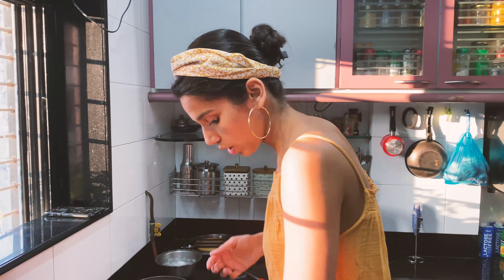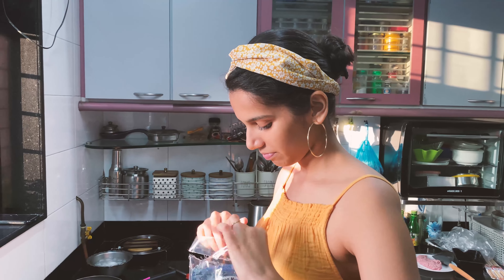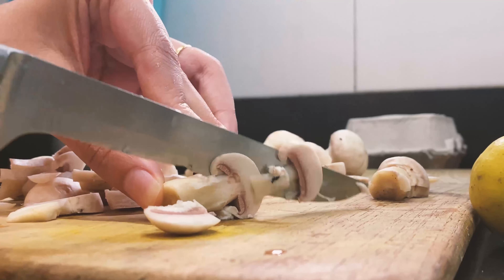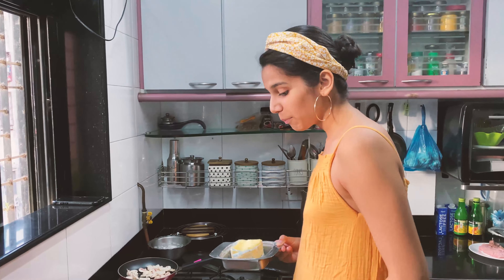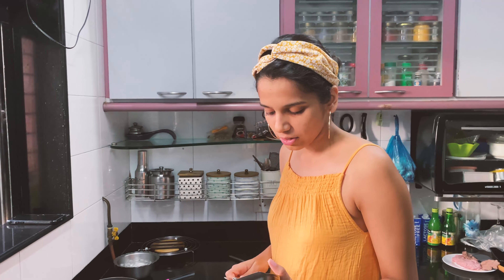Seven minutes are up and I'm taking my eggs out and putting them in ice cold water because the guy on YouTube said it was necessary. I'm going to take them out now, keep them to the side, and start boiling the corn. The corn goes in.